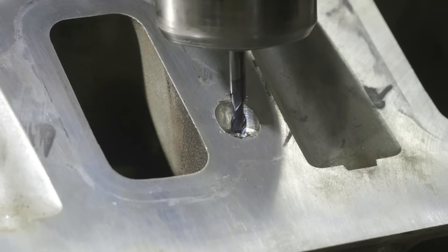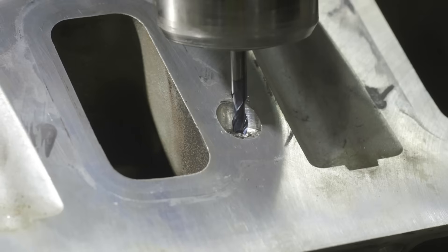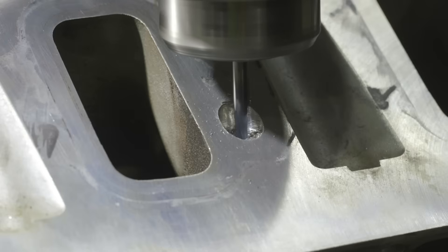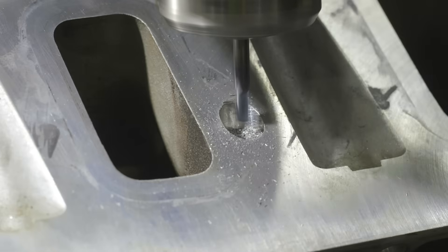We're going to come in here with a three-sixteenths carbide end mill — it's two flute. I prefer four flute but I don't have any in this size. A quarter inch would work but it's a little oversized for our tap drill size for the helicoil, and I'd rather be undersized than oversized. We're going to run a high RPM — 3000 — and I'm going to feed by hand so I have all the feel I need. We'll gently peck and see if we can make any progress. Slow is the name of the game. It looks like we're into the extractor.